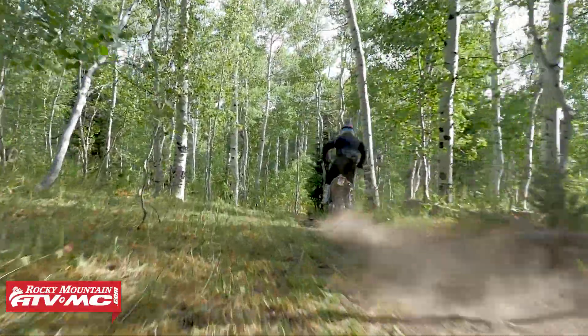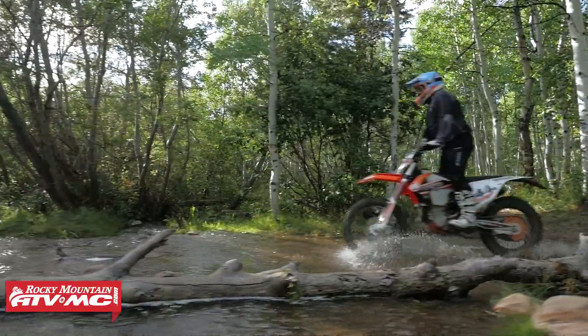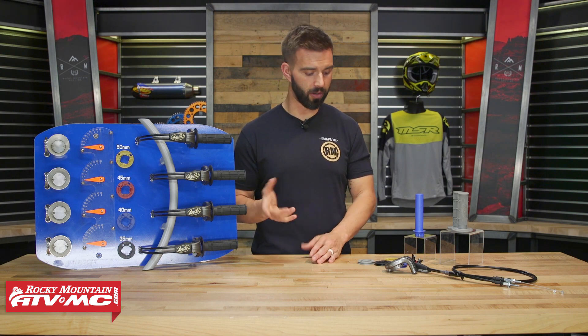So if you're on a 450 and you feel like your bike's just too much — you have too much hit off the bottom and you want to smooth that out so when you crack the throttle it's not too jerky or abrupt — you go to a smaller cam reel. What's nice about these cam reels is that they're very easy to change. If you've ever changed a throttle cam before, maybe on some lock-on grips, it's essentially the exact same thing. You can swap these in and out in just a few minutes — trackside, on the trails, out in the desert, anywhere. It just takes a couple minutes.